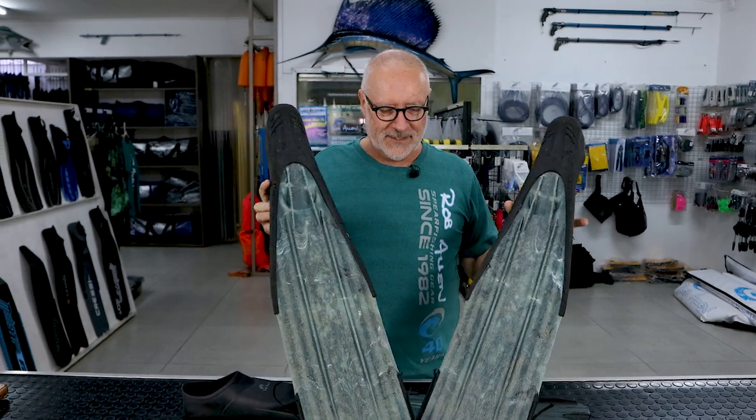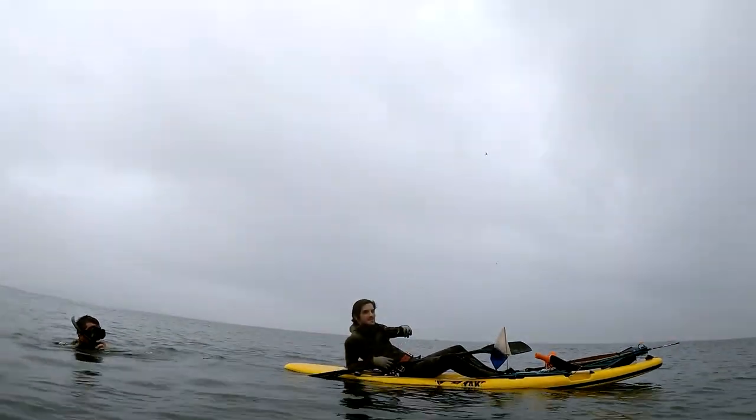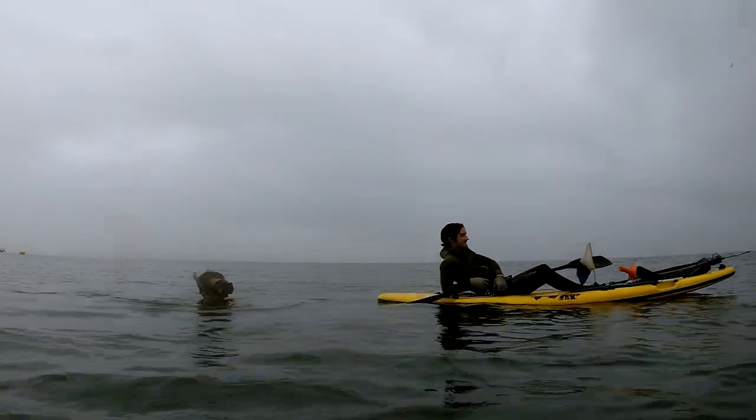This diver is very abusive on his gear. Thank you, Dave. Hope you enjoyed that video.